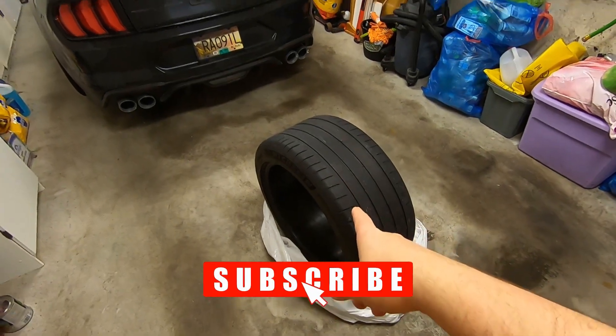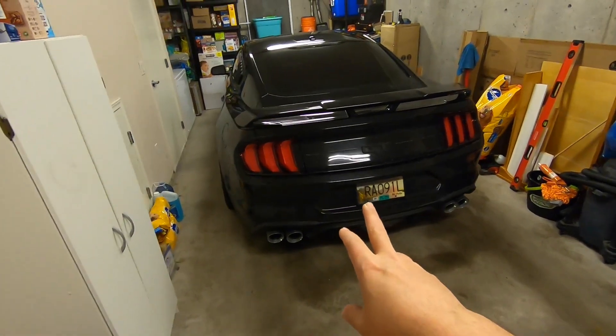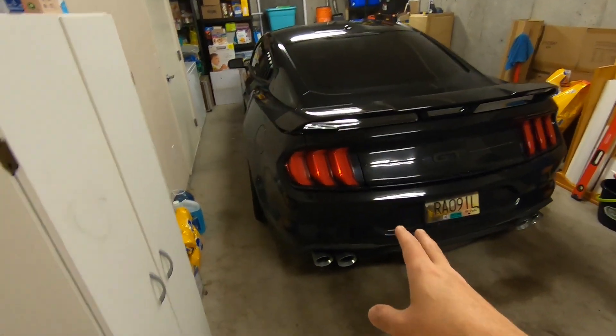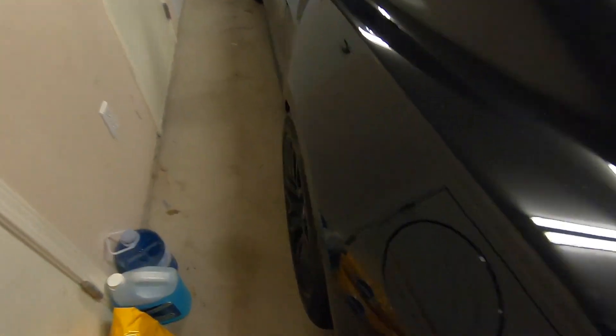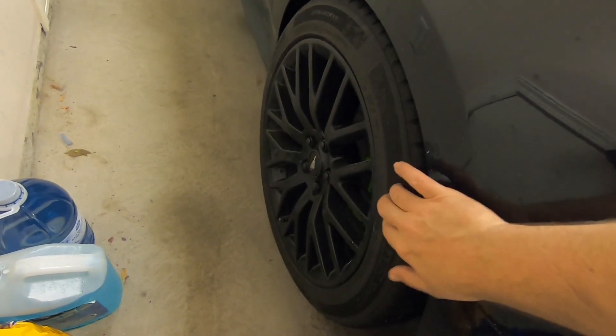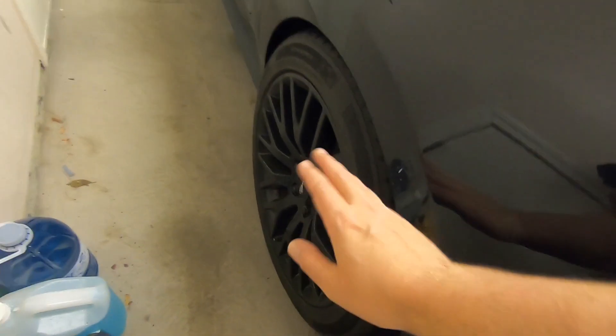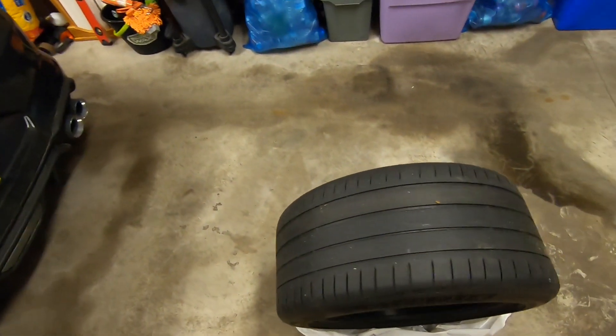Alright, so Michelin Pilot Sport 4S's. They came stock on my car — it's a 2019 Mustang GT. I do daily mine. Right now I've got the winter tires on here. You can see these are the Nexen Windguard Sport 2s. If you want to know about them, go back on the channel — I did do a couple videos on them as well. But because we're still in the winter months, I have those on, which gives us an opportunity to look at these.